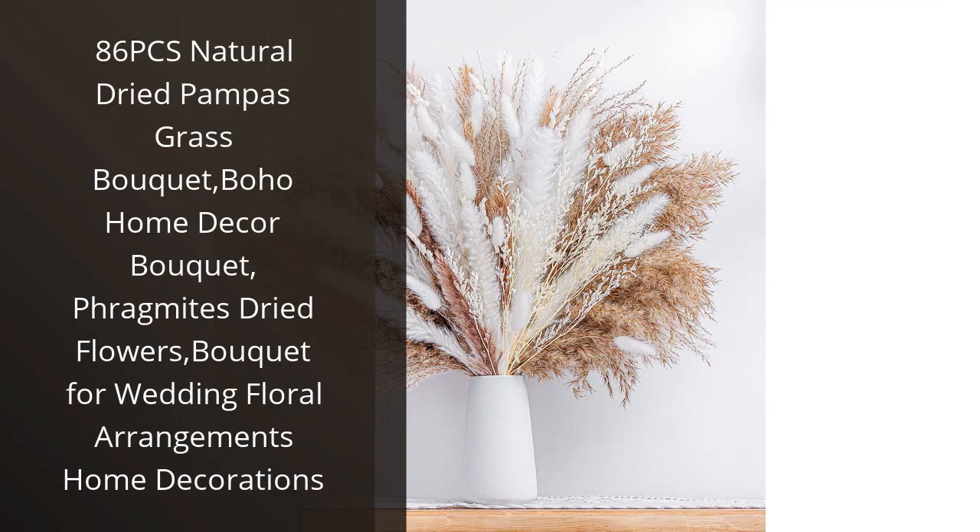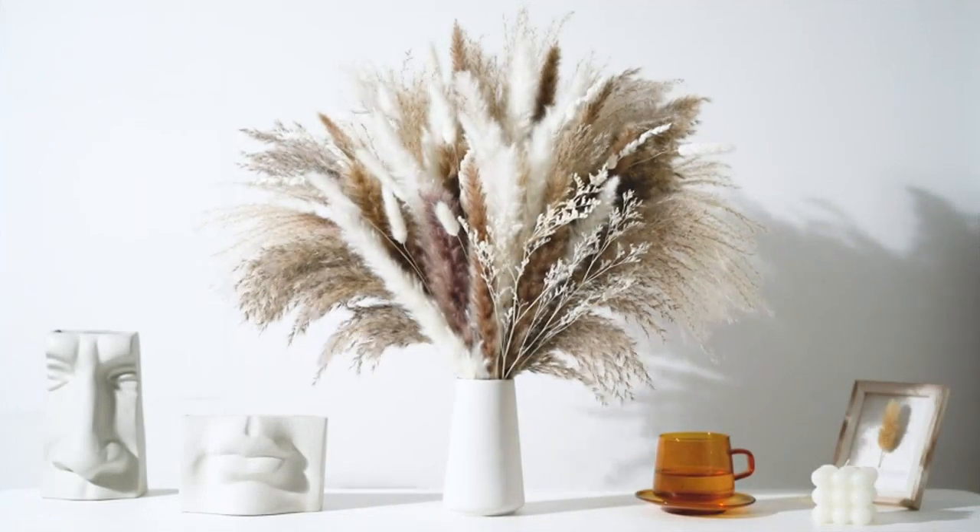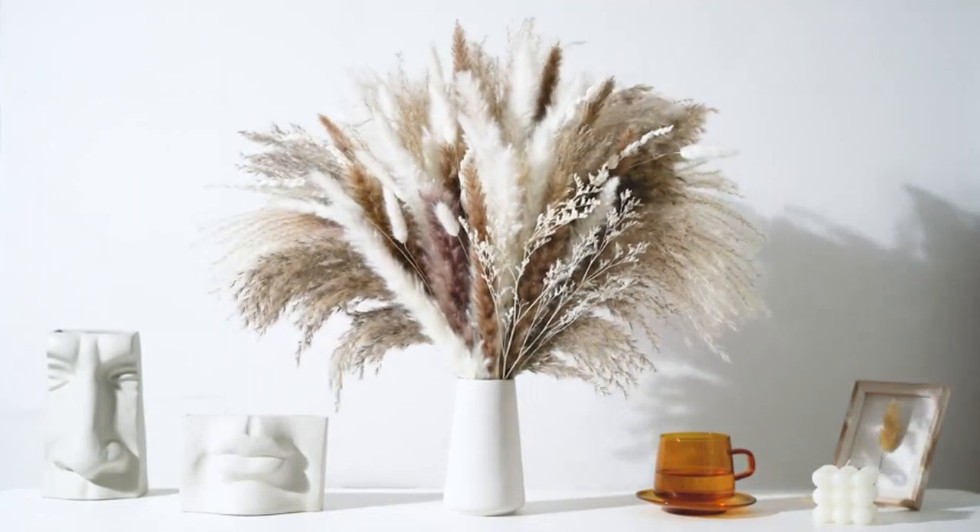I recently purchased the 86 Pieces Natural Dried Pampas Grass Bouquet, and I am absolutely in love with it. As someone who loves boho home decor, this bouquet is the perfect addition to my living room.